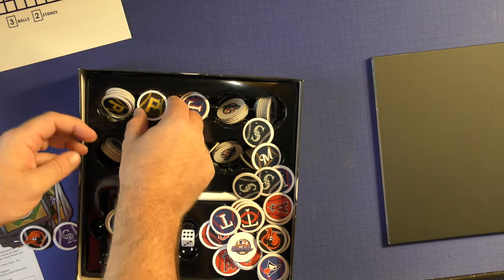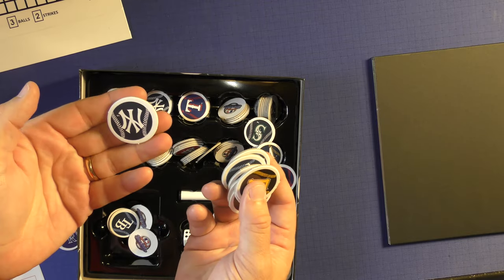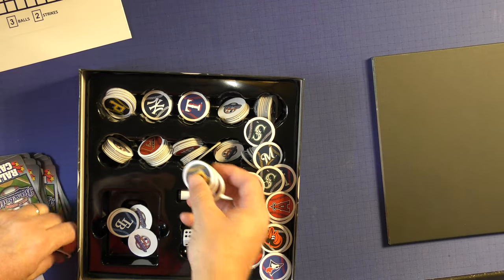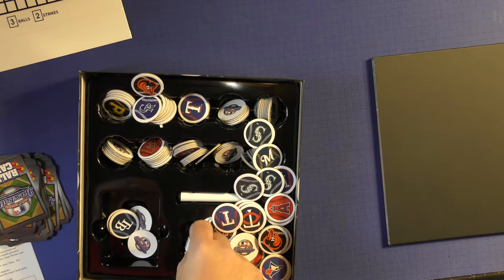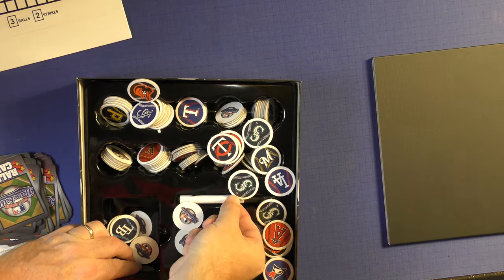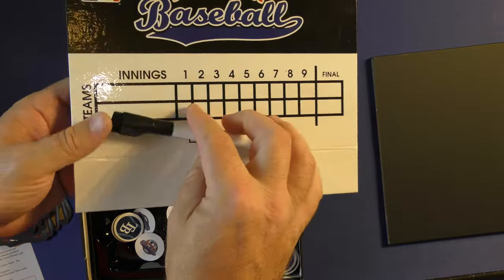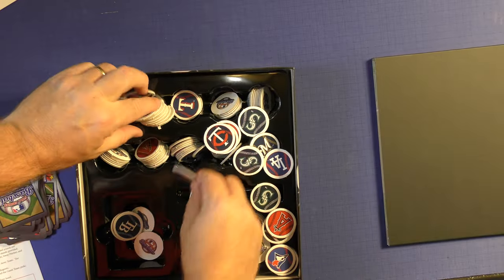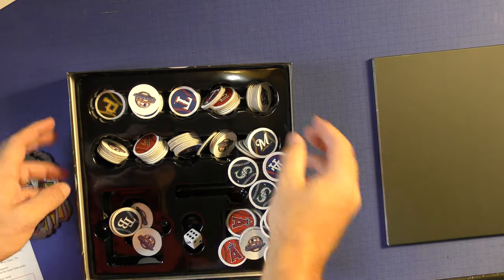You're going to have four chits for each team, and every team is included. Whatever your favorite team is will be included, and you'll get four for each one. There's a six-sided die and a dry erase board used to keep score with a marker. Everything fits in really nicely — the insert is actually really nice, I think it just got dumped upside down.